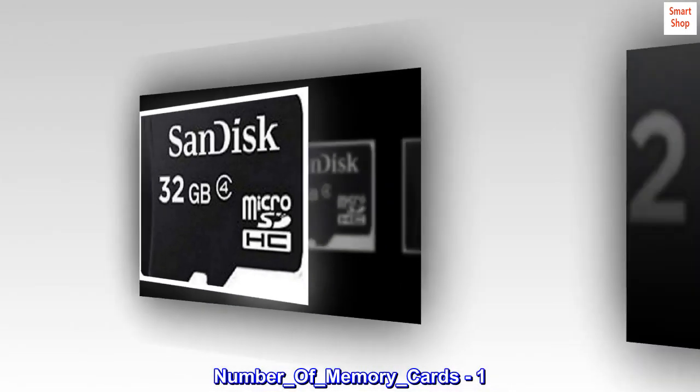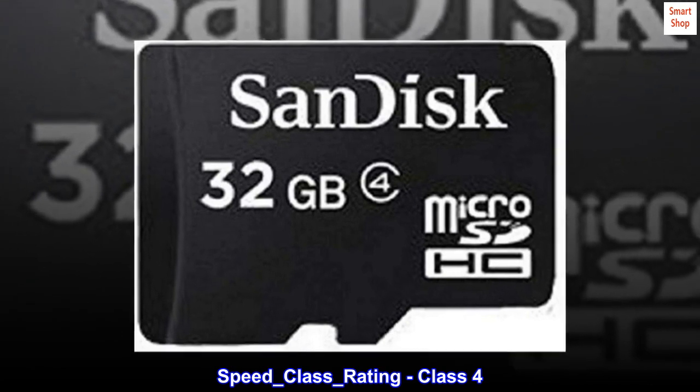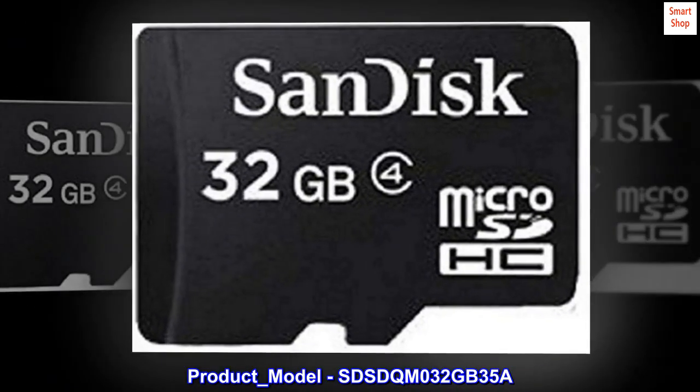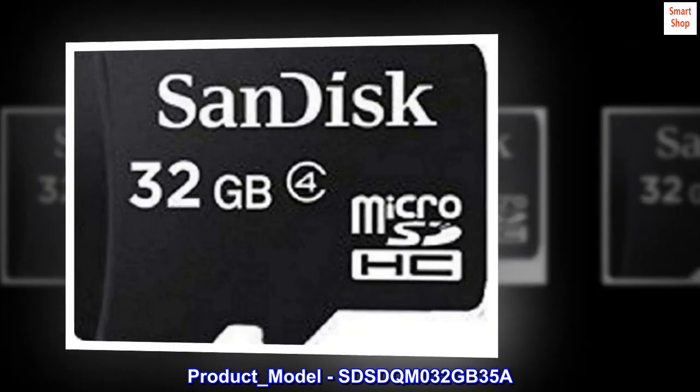Number of memory cards: 1. Speed class rating: Class 4. Manufacturer: SanDisk Corporation. Product model: SDSDQM032GB35A.